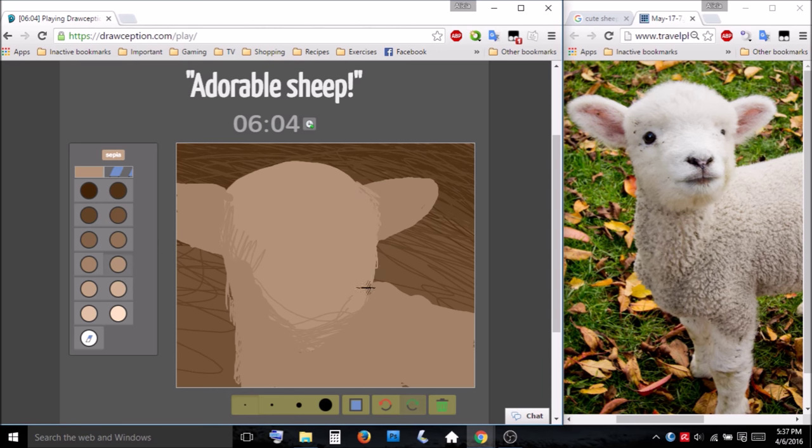Gotta make it fuzzy, especially down here. It's gonna be fluffy. Can't handle how cute this is. I mean... hope I can do it. I think that its eyes are so wide apart — it's even more cute.